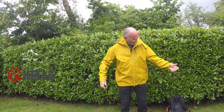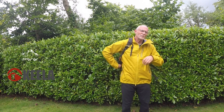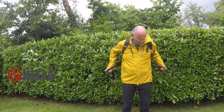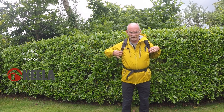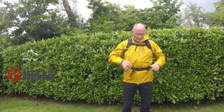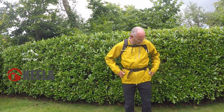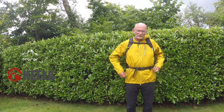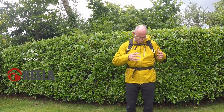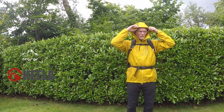Let's have a look with my trusty old day pack on to see how the jacket fits with a backpack. Length-wise, it hasn't pulled up very much at all with the pack on quite tight. The hip pockets are still readily accessible, so position-wise that looks good. The breast pocket also remains accessible. With the hood up as well, everything still fits well around here.